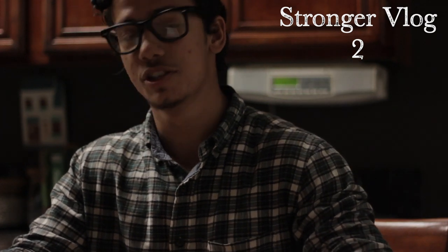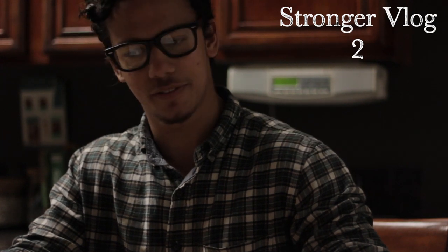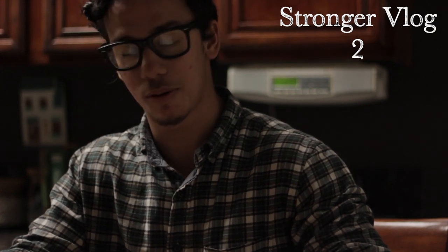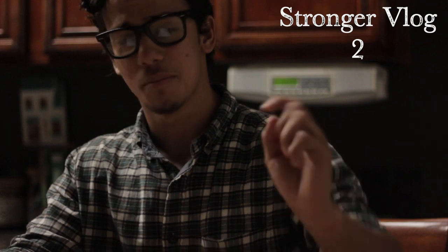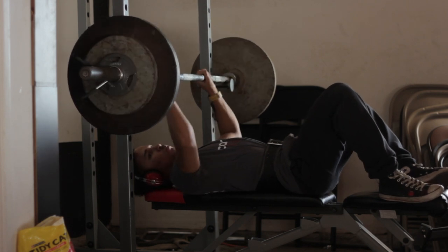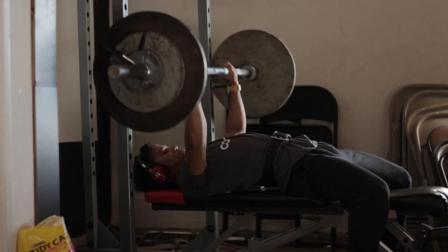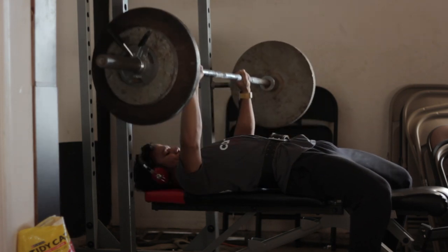As far as bench press, I'm now repping 190 for sets of 5, which is a huge improvement — I was stuck at 175 for quite a while. So it feels good to be at 190 hitting 5 clean reps. But I wanted to point something out: in the video, you'll see it right now — I'm doing this thing with my elbows. It only happens on the last set, when I'm pushing up and I push my elbows out on some of the reps.